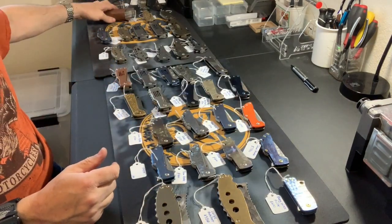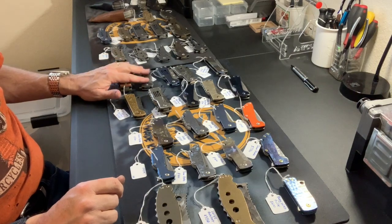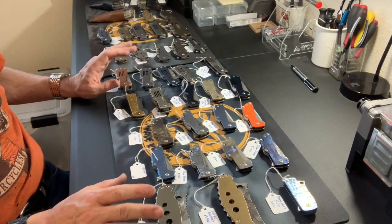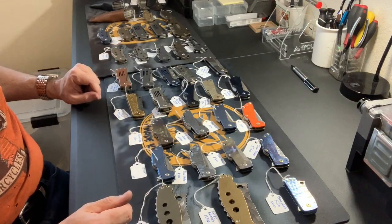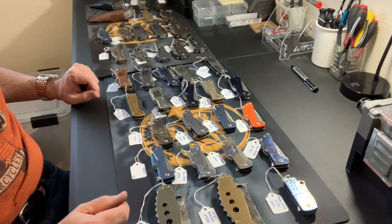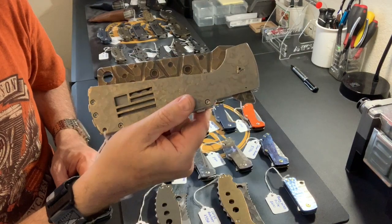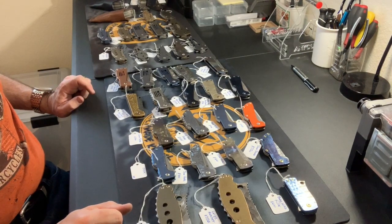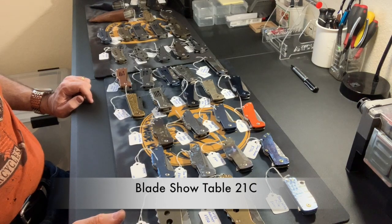So that's the lineup for Blade Show — 38 knives finished, by far the largest batch I've ever made, almost double my previous record, and by far the widest selection. My goal was to have a few of every model I could get together, to give folks a nice assortment to choose from and to showcase the different designs I come up with. I like to push the envelope and do my own thing. That is the Blade Show 2019 lineup — stop by and visit me at my table. I'll put a note in here about my table number. Hope to see you at Blade Show in about two weeks — thanks, guys!